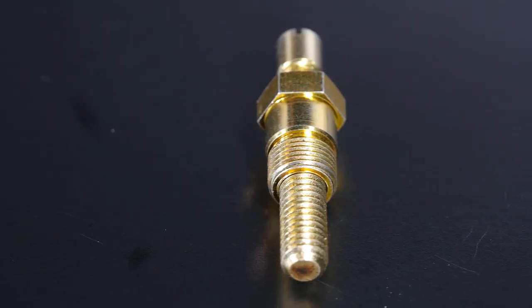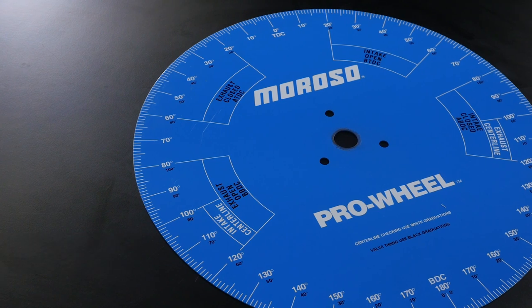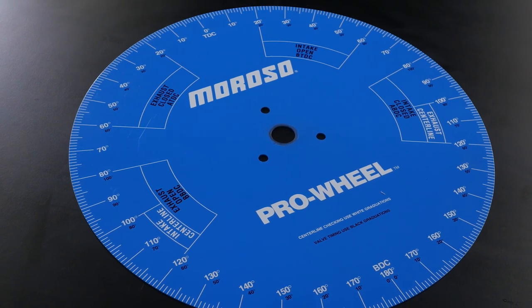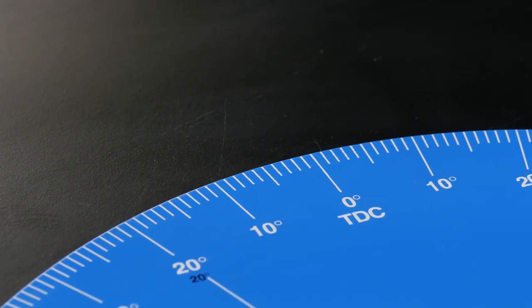The tools required for accurately degreeing a camshaft are relatively simple and they definitely don't need to break the bank. The first tool you're going to need is a degree wheel, which is simply a large diameter aluminium disc with 360 individual degree markings on it. We're going to be using this to read the cam timing events and hence it's a critical component.